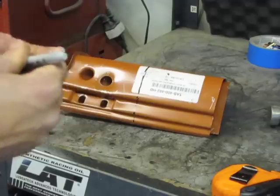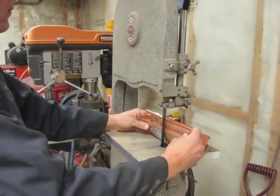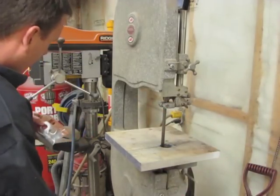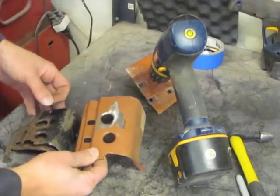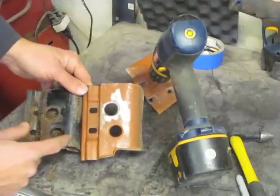With the lines in place, we can take it to the bandsaw and cut it into parts. One clear difference between the replacement sheet metal we received and the original was that the original had two holes for door mounting access.